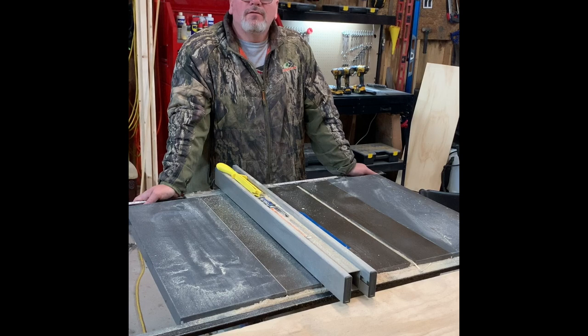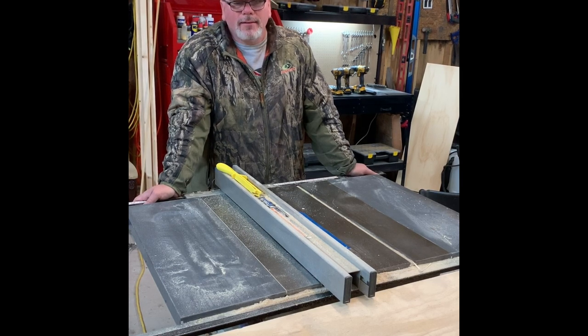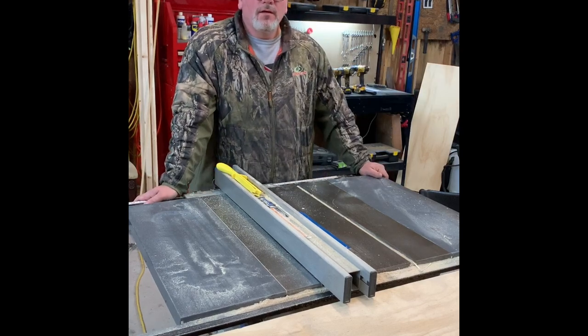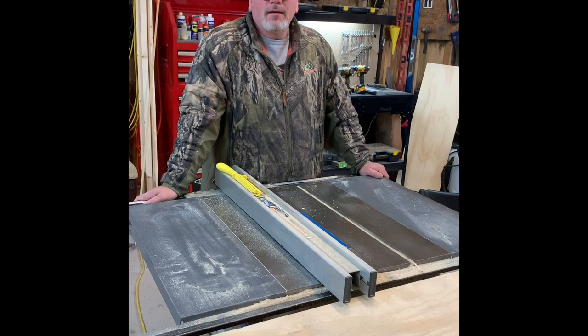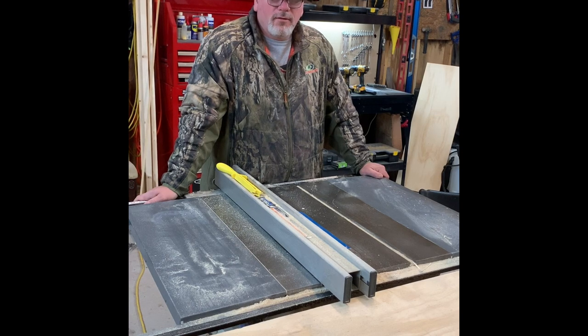We got them nailed together and I'm going to make some facial board for the cabinet. I'm going to make it two inches wide and as long as the cabinet. Then I'm going to put the middle pieces in and craig screw it together. I'll come back and show you how to craig screw it together and then how to nail it on with the nail gun.